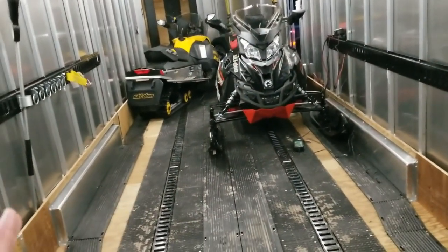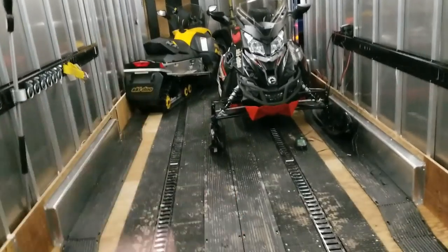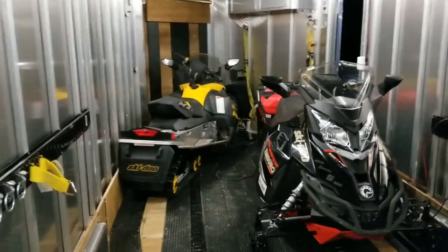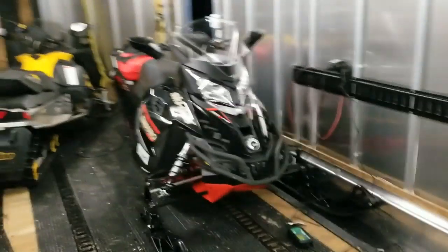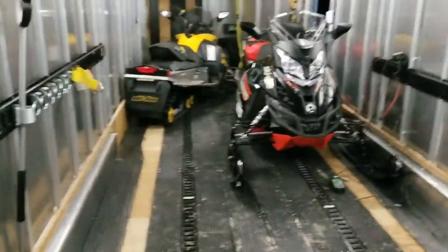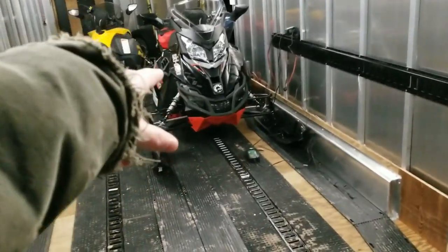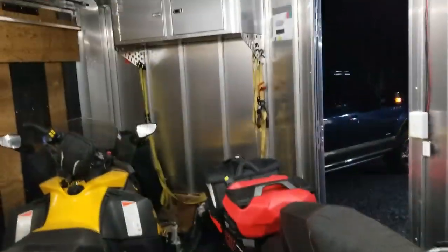I don't really know how many sleds I can fit in here right now. I was playing around, kind of have them in here funny — just goofing around trying different ways to see how many I can fit. Three, very comfortably. You might be able to cram four in here if they're short tracks, but probably not for Renegades. That's kind of my take on this Neo trailer.